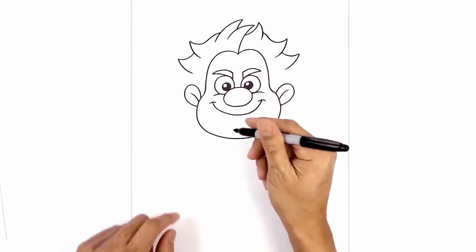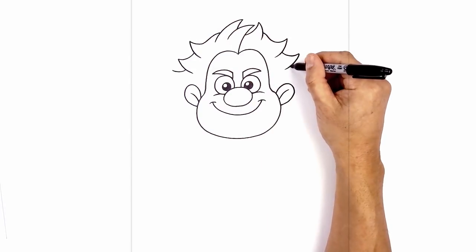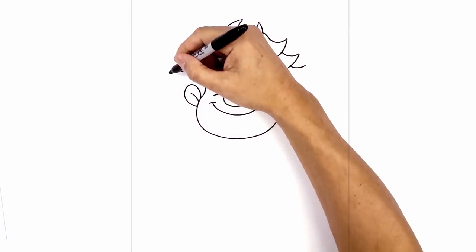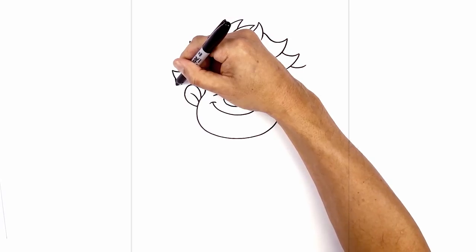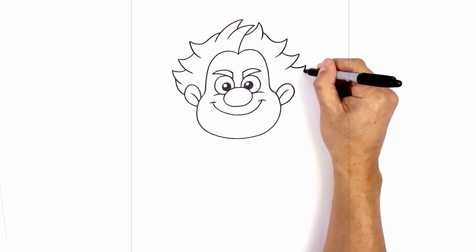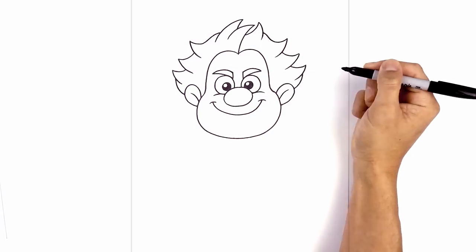Now let's add one more just above the ears — stepping up, curving down, and then back up. Now we're going to do a little bit of overlap on the hair on the side. From here, I'm just going to curve down aiming towards the ear, leave a little bit of space, then step back out, curve down, and in behind the ear. Let's do the same thing on the right — curve down then in, step back up, curve down, and behind the ear.